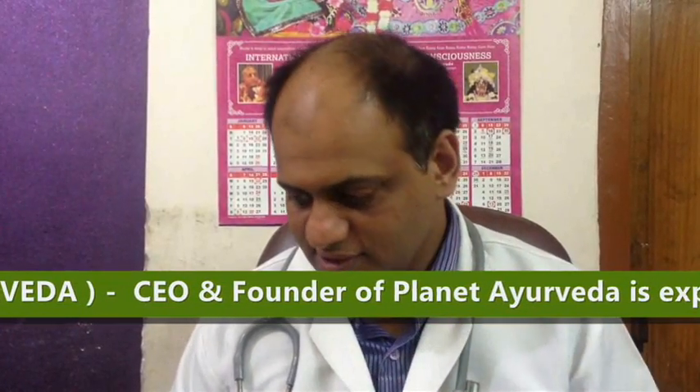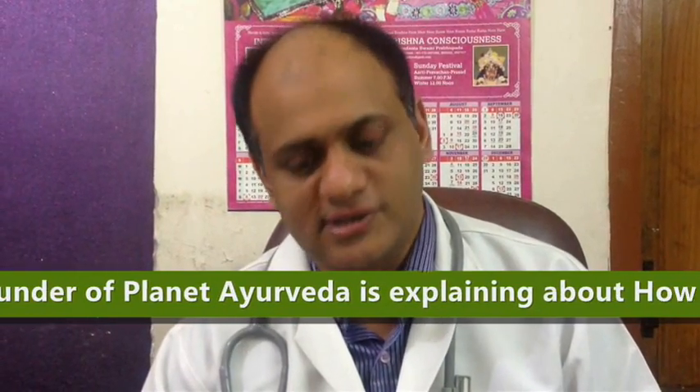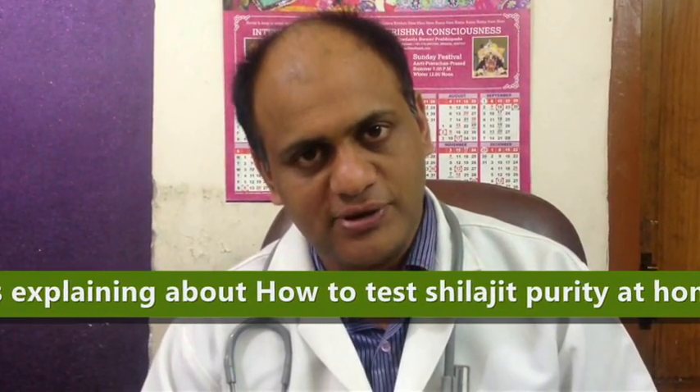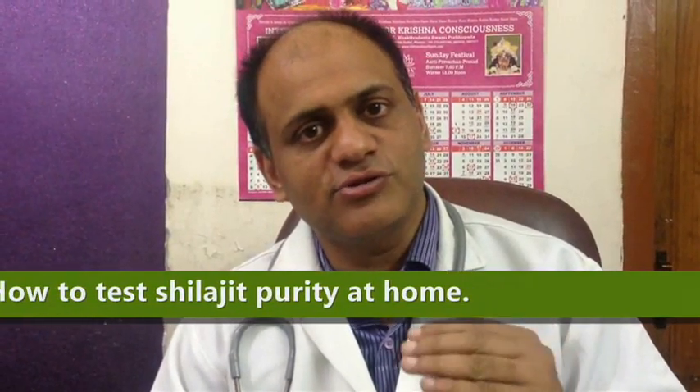Shilajit — there are so many companies in the world who are selling Shilajit under different names, because Shilajit has become very popular nowadays worldwide. In ancient Ayurvedic alchemy also, it is mentioned as Maharasha. Maharasha means it is one of the best natural substances which has the capability to heal almost all the diseases which are curable in nature. So I want to show you some tests which will tell you that the Shilajit is very pure in nature.